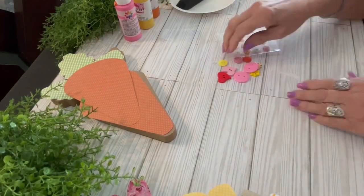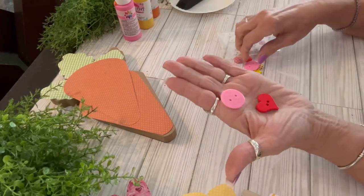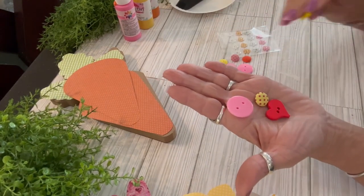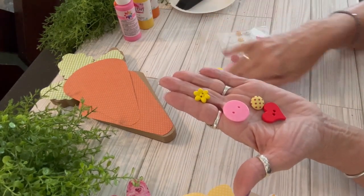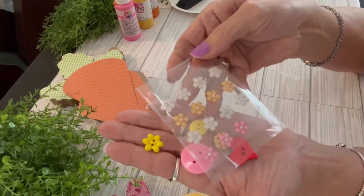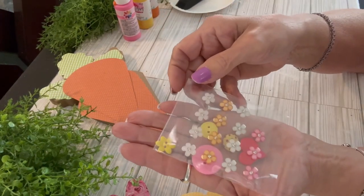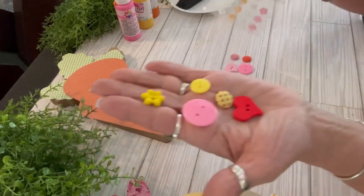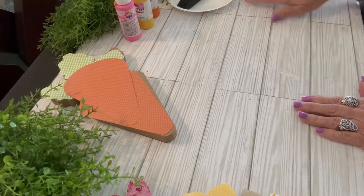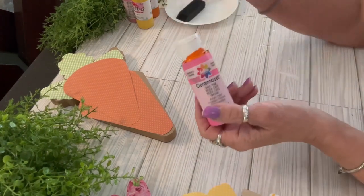I have an assortment of buttons — there's an orange heart button and various other buttons. I gathered everything I thought I might want to use, so you can see there are lots of options. Those are sticker flowers with a little shiny gem in the center — very cute. I got those at Hobby Lobby in the sticker section.